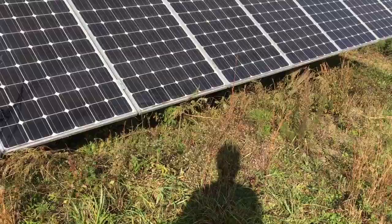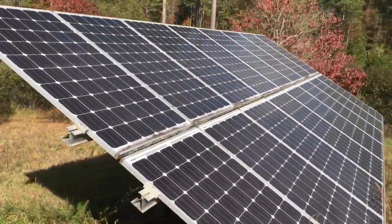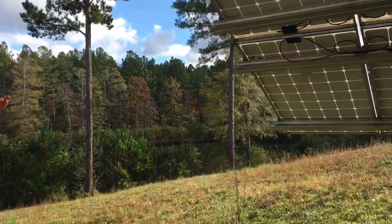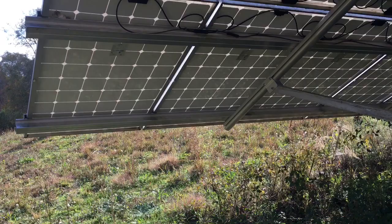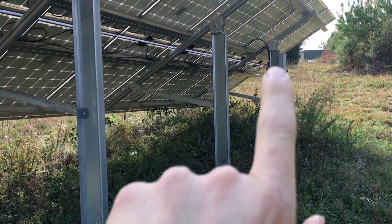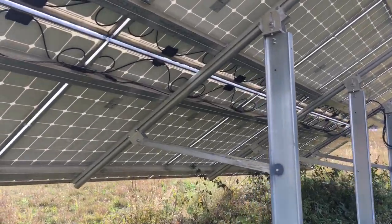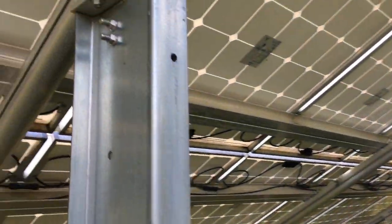These are old Solar World panels on a Schleder racking system — back when we were in one of the last Schleder installations. Schleder told me I could do two posts and look how far they told me I could cantilever, which has held fine. But I came back and put another post in — we hand mixed this concrete, that was really fun. We always talk about why Schleder went under — they had a really complicated post head, a complicated setup.